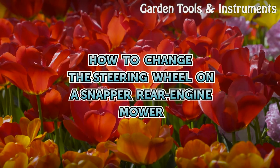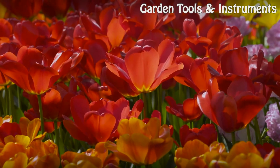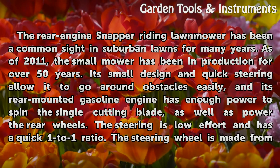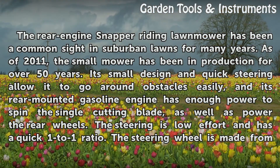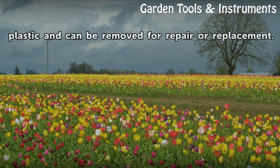How to Change the Steering Wheel on a Snapper Rear Engine Mower. The rear engine Snapper riding lawnmower has been a common sight in suburban lawns for many years. As of 2011, the small mower has been in production for over 50 years. Its small design and quick steering allow it to go around obstacles easily, and its rear-mounted gasoline engine has enough power to spin the single cutting blade as well as power the rear wheels. The steering is low effort and has a quick one-to-one ratio. The steering wheel is made from plastic and can be removed for repair or replacement.